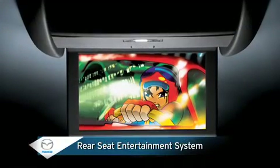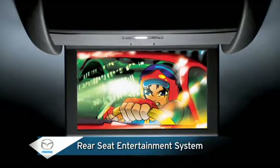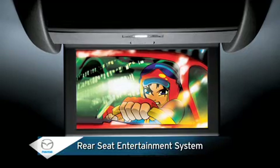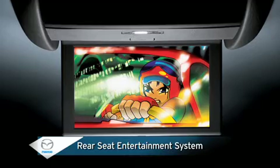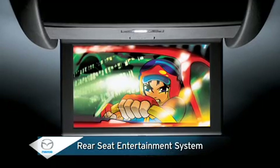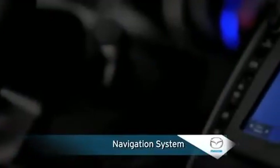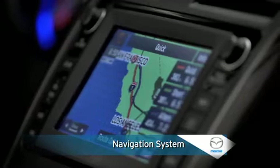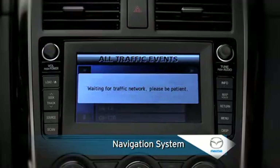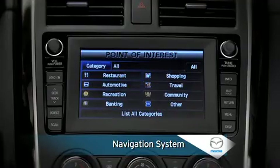Movie watchers and video gamers will appreciate the optional rear seat entertainment system that includes a DVD player with 9-inch flip down screen, 11-speaker Bose 5.1 surround sound system, 115-volt power point, and inputs for a video camera or game player. And technology lovers will value the optional DVD-based navigation system with touchscreen control, voice guidance and command recognition, real-time traffic information for major metropolitan areas, and an extensive points of interest database.